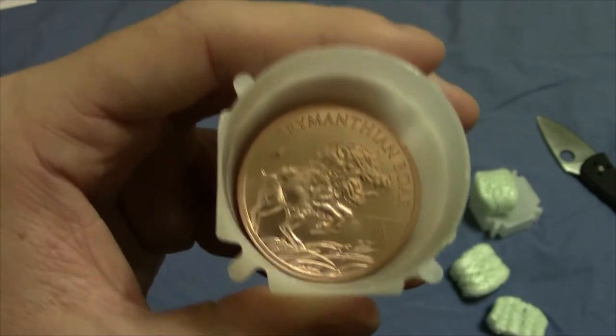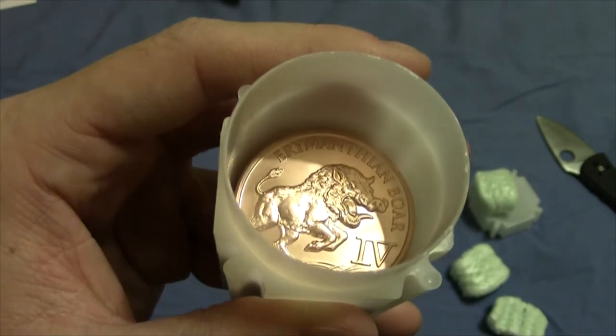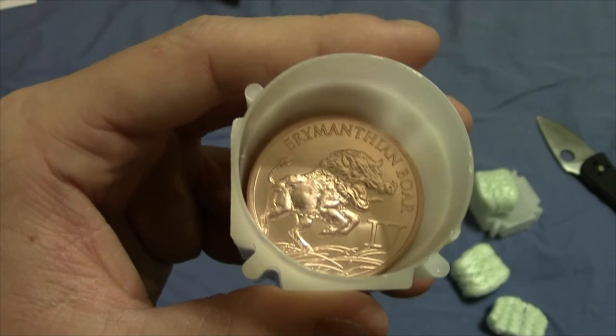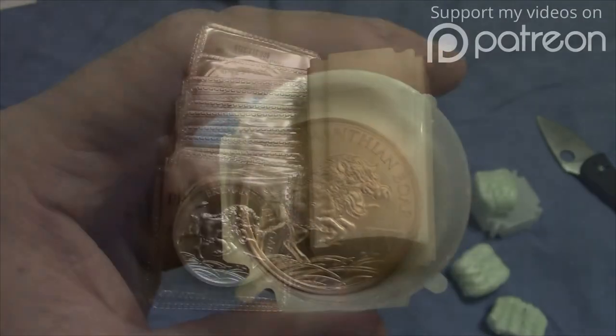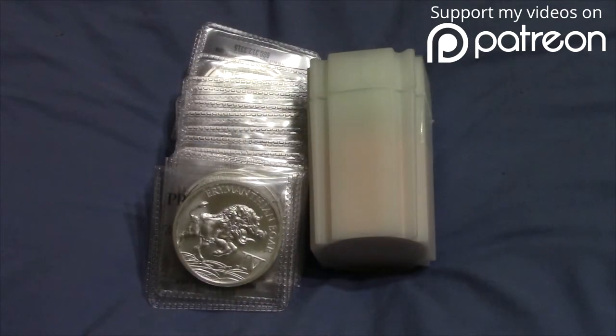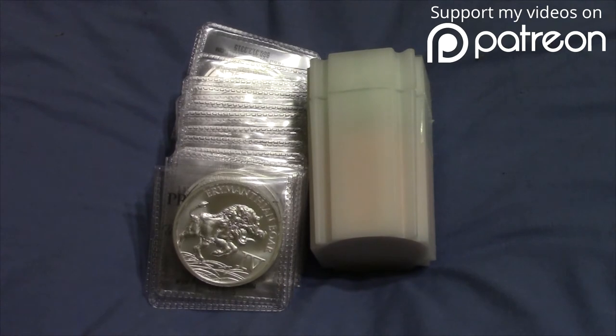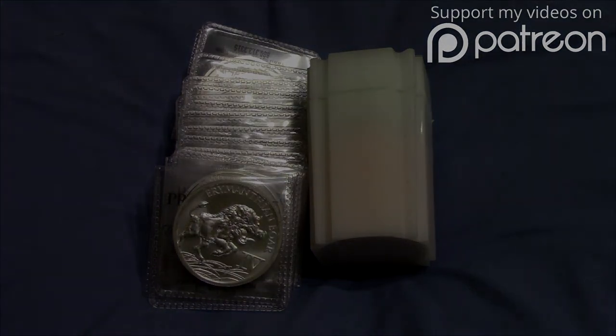I will be making a video showing off this round in full detail as well as going over the history behind the story of the 12 labors, so stay tuned for that. But anyways guys, that's about it for this unboxing of the 12 Labors of Hercules, Erymanthian boar. If you enjoyed the video, please click the like button as that does help me out, and if you'd like to see more of my videos including the history video, please click subscribe. Thank you for watching, and I'll see you guys later.